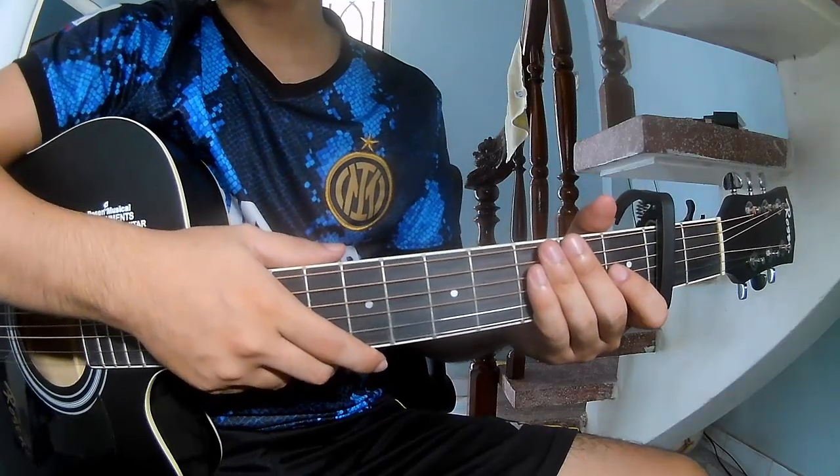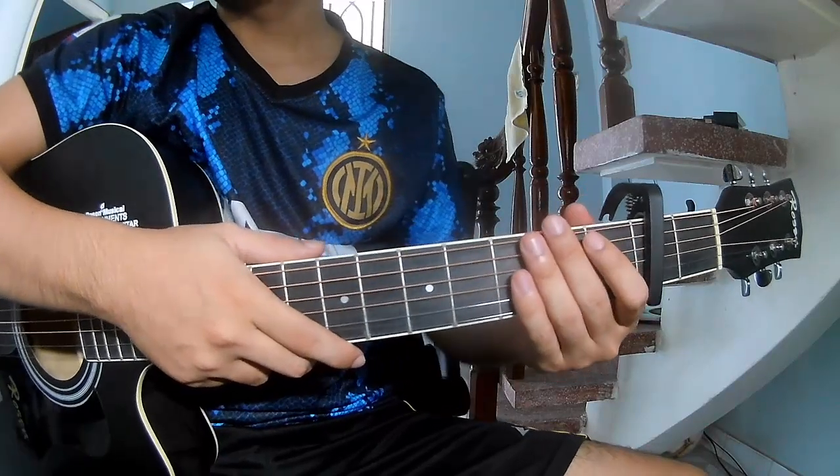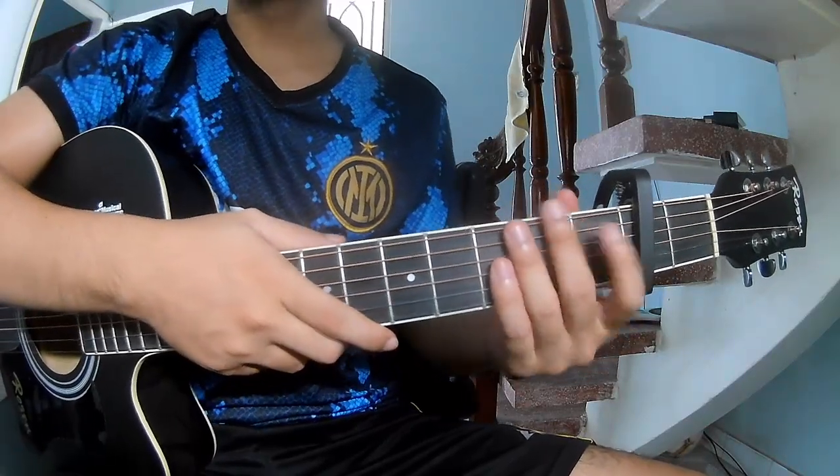Hi everyone, today I will share how to play guitar 'One More Time' by Blink-182. First, the music capo is in the second frame.